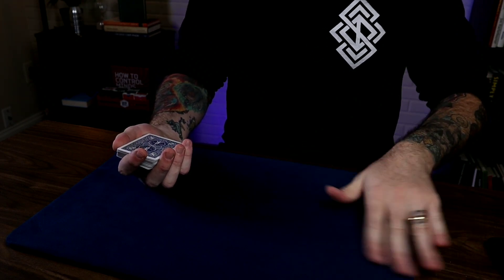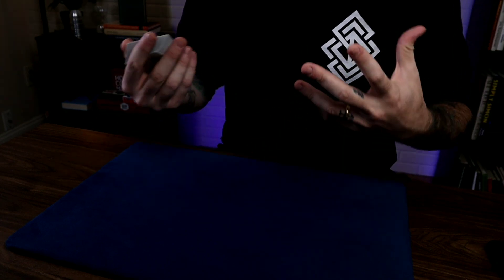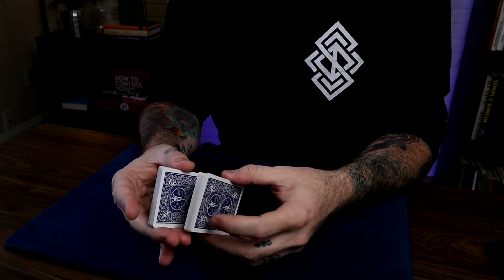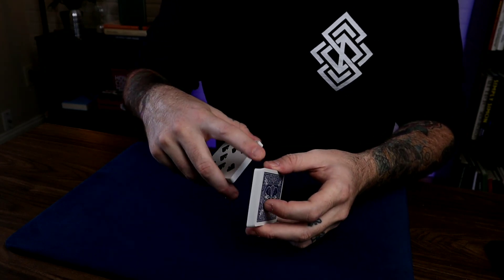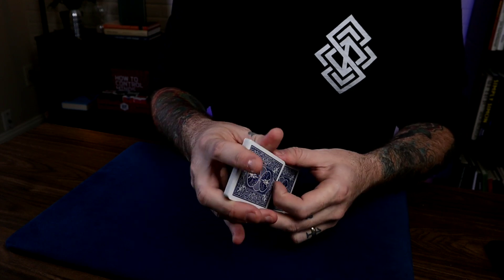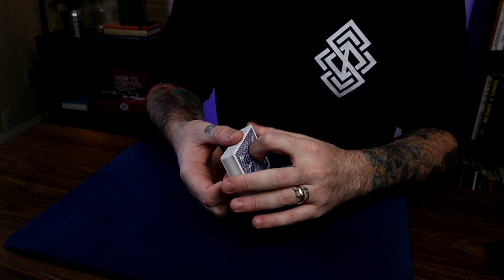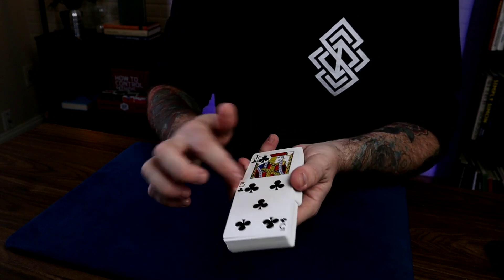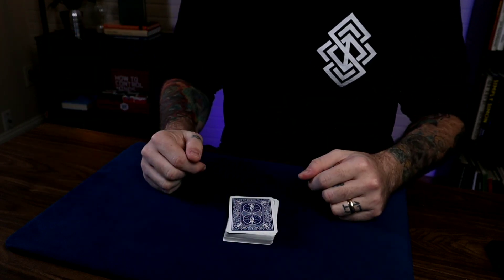There are actually two types of Ferro Shuffle — they accomplish different things. One is called the In-Ferro Shuffle and one is called the Out-Ferro Shuffle. An In-Ferro Shuffle is when the bottom card goes inside of the top packet — you can see the Seven of Spades going inside the top packet. An Out-Ferro Shuffle is where the bottom card stays on the outside when you close it up. So: In-Shuffle, bottom card goes in; Out-Shuffle, bottom card stays out.